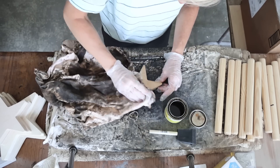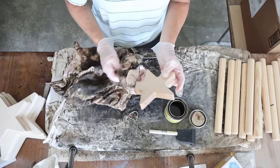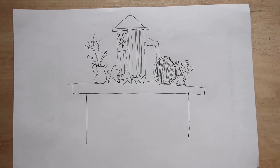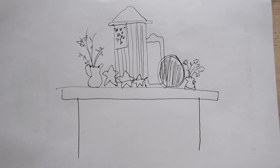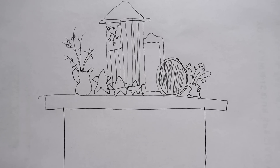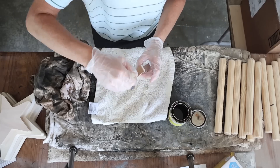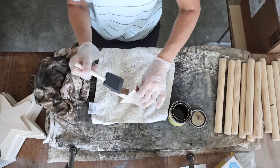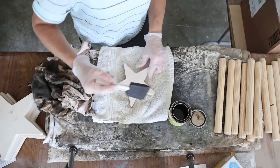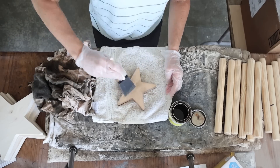I don't always do this, but when I started thinking about what I want to display on the mantle I quickly hand drew a little sketch of what I want it to look like. Of course I knew I'd have my flag hanging there. I wanted a second thing with some height, so I added a mirror I had on hand, and then that round sign, and I added some stars — so fitting for Independence Day — and then some flowers or plants. This was just a rough sketch to give me a visual of how I want it to look.